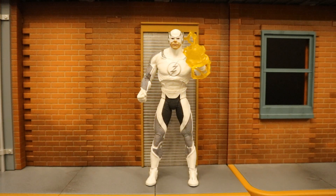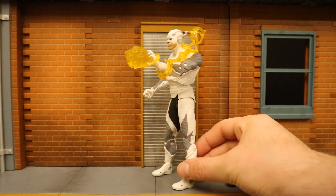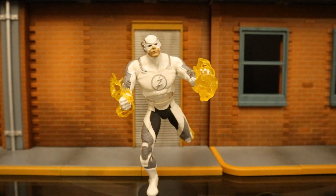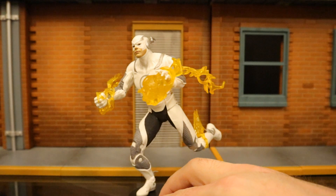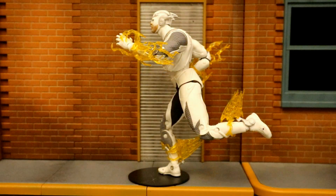Here's Flash holding the Speed Force projectile — something he used in the game. There are a wide variety of ways he can hold it: here it is sort of coming out of his hand with the Speed Force effect going all the way up his arm. And here's Flash with all the Speed Force accessories attached at the same time. Since I have both the red suit and white suit version, I've got two sets of Speed Force effects and I'm able to put one on both legs and both arms.